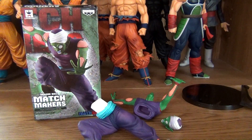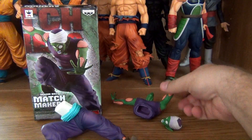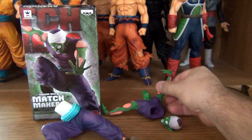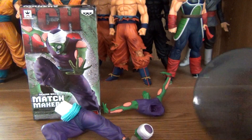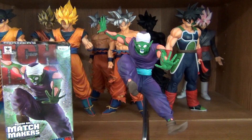The figure itself comes in three pieces: his legs, his upper body, and his head, and it comes with a base. And here he is put together.